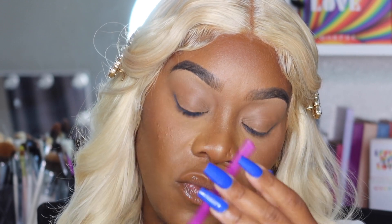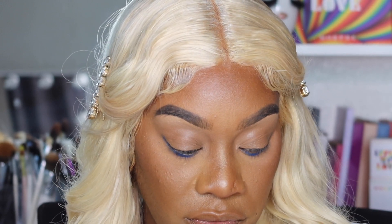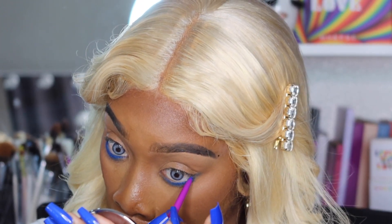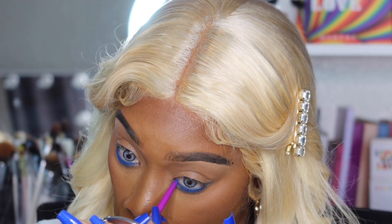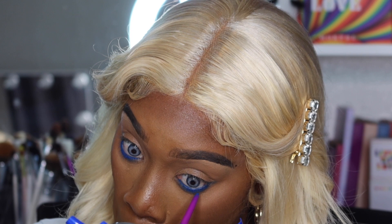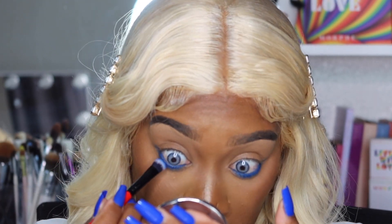I want that blue to really pop and shine through, so I'm going to find a blue eyeliner for the waterline. This one I like is by Juvia's Place — the Nubian eyeliner in the shade Royal. It comes out really, really blue. I'll clean it off a little so it comes up blue and not another color. I'll put that in my waterline to tie the two colors together and extend it a bit below the waterline to create a base.